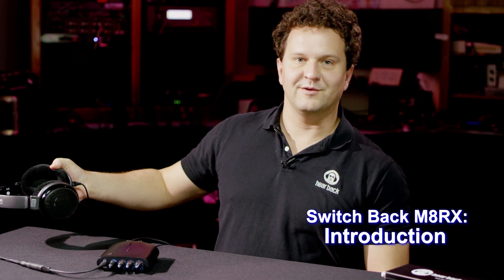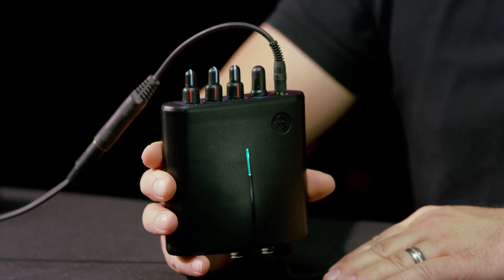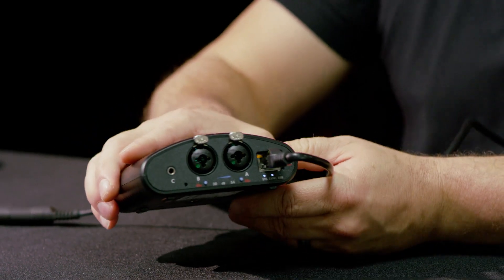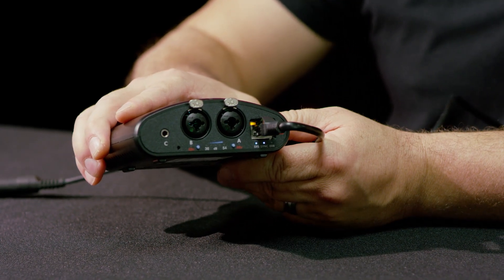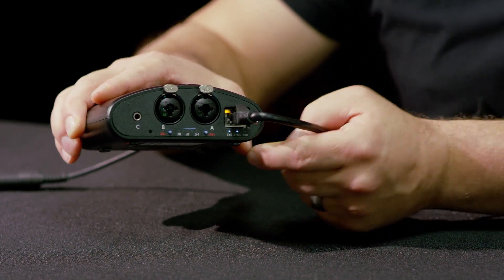Hey, I'm Nason Tackett with Hear Technologies, checking out the new Switchback Matrix device that we just released. This is a really cool device that you can use for recording or live sound. It's actually a Dante device, which means it works over a standard Ethernet and will talk with any other Dante devices that you've got.